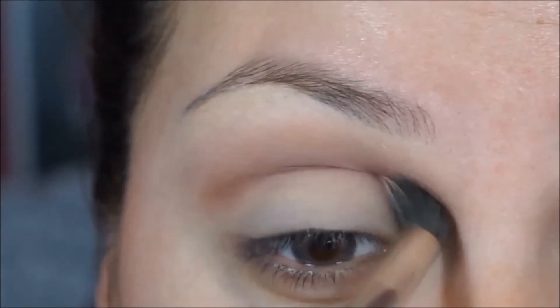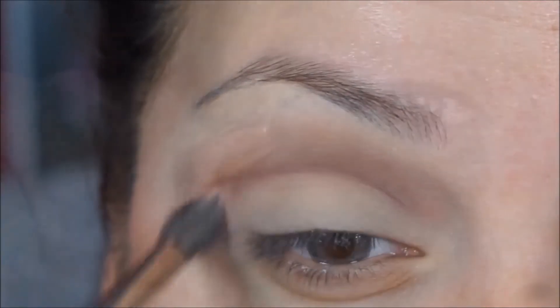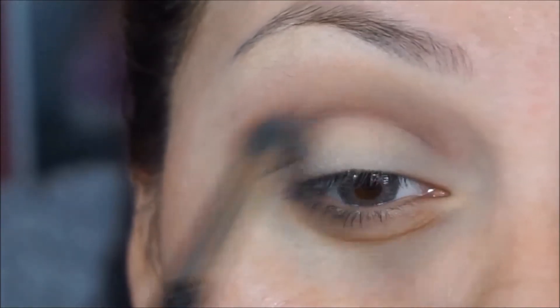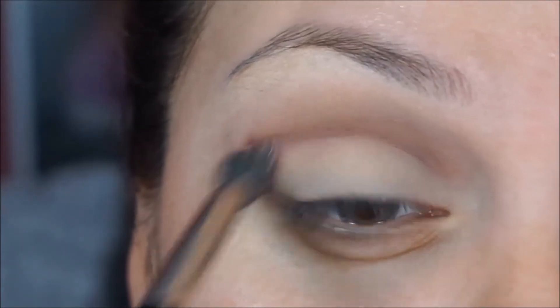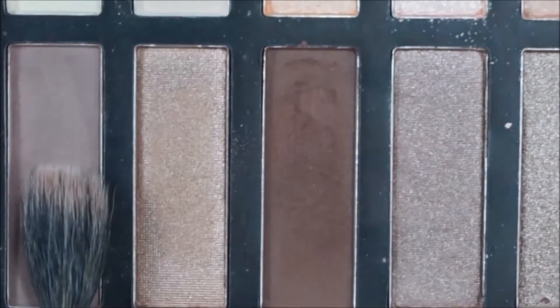I'm going to blend that out with my Mac 26 brush, using the tip of the brush to apply the same color I used on my crease and go back into the crease with it, blending everything out but focusing on the crease.